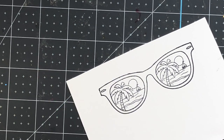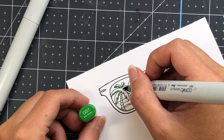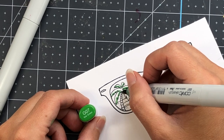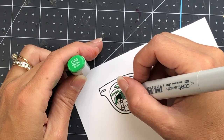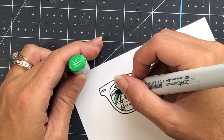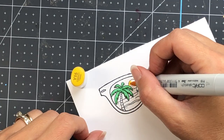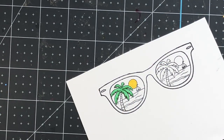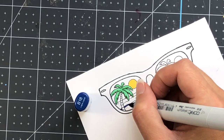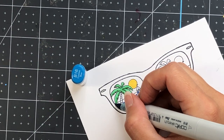I'm starting out by coloring up the sunglasses. I went ahead and stamped them both onto some Spectrum Noir Ultra Smooth cardstock using my Memento Tuxedo Black ink — that's what I use when I color with alcohol markers. I'm going to color with my Copic markers. I will have all of the colors listed in my blog and also down in the description box in case you're interested in duplicating any of these colors.